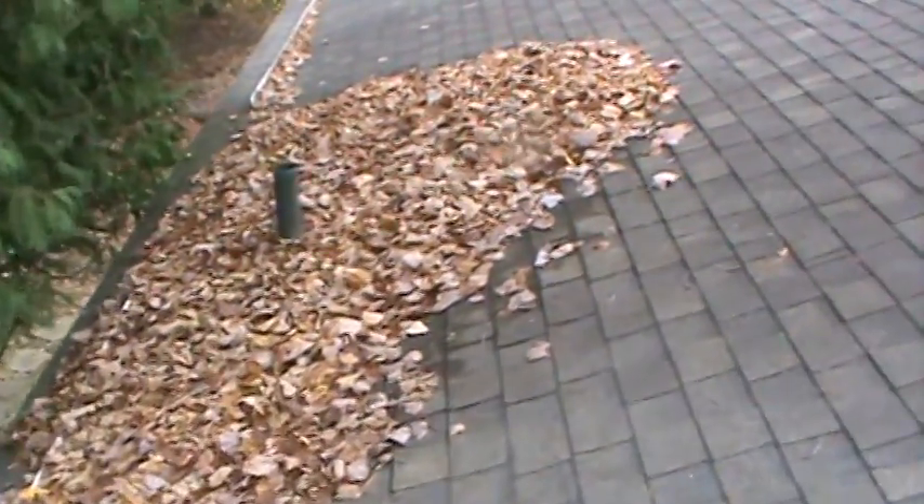You've got some leaves on the roof — clean the gutters — and there are some leaves back here too. We'll push those off for you.